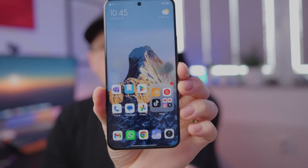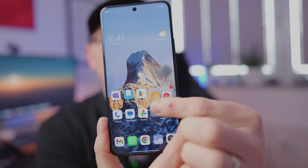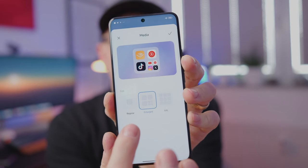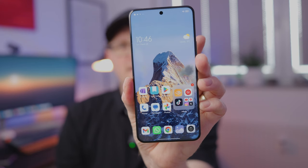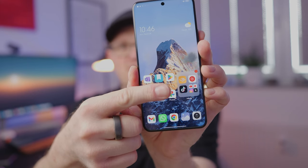More super wallpapers are coming, which is great. I also like — same as with Honor and OnePlus — the option to have large folders. When you long press the folder and go to edit, you have options for regular, enlarged, and XXL sizes, giving even more customization options. This makes the home screen look really nice, and I normally place apps I need quick access to in the large folders.